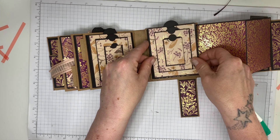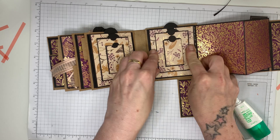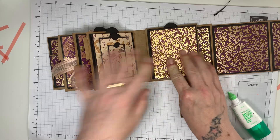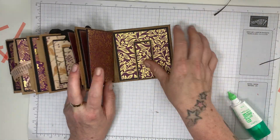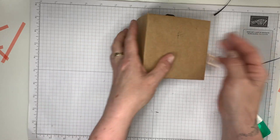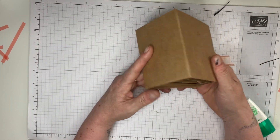Brilliant! I know I'm covering up a gorgeous piece of designer series paper but you've just got to do what you gotta do to complete your little album. And there we go — I am going to decorate the outside at my leisure.